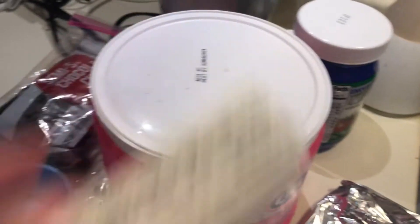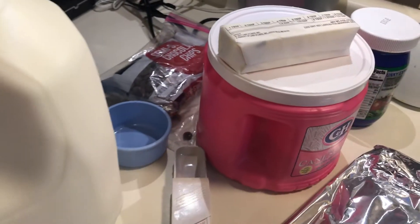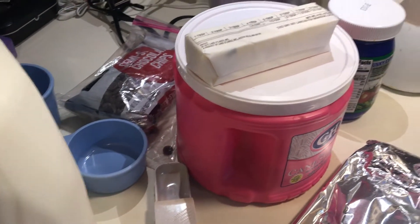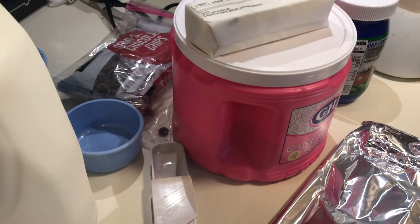I have my butter, my sugar, my milk, and the chocolate chips are over there. I'm basically just going to measure everything and pour it into a pot, then we'll start boiling it — it just needs to boil for a minute. Let me get all the ingredients mixed up.